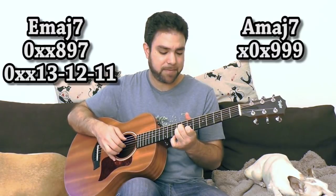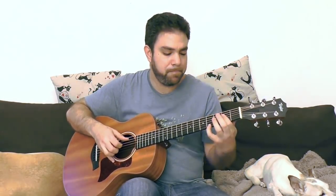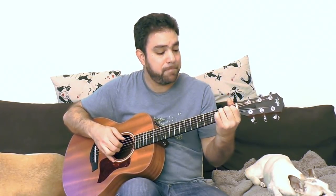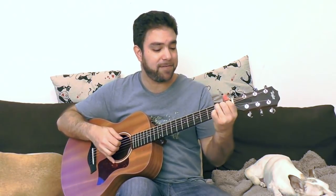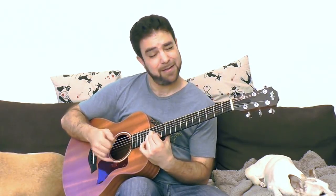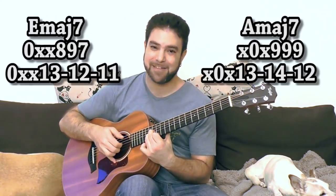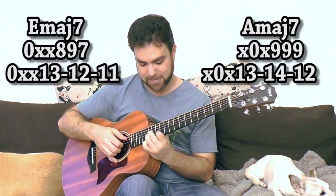Just go down the shapes. I slid into 4 on the second string because you have it in the second shape I showed you for E major seven — so I just slid into it. I played the open E string and then played A major seven. And you can use 12, 14, and 13 for a very high A major seven, which is the octave of the lower shape. So you can do that as well.